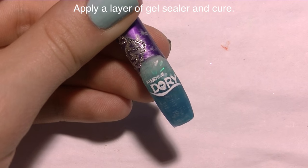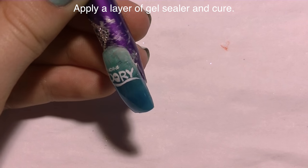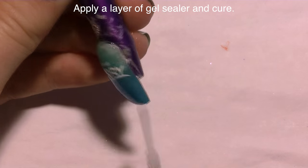This is very, very small — you want it to be absolutely tiny. Then add a layer of gel sealer on top of that and cure it in your lamp.